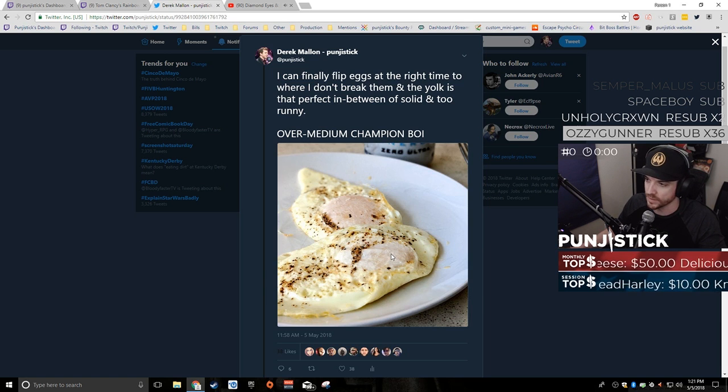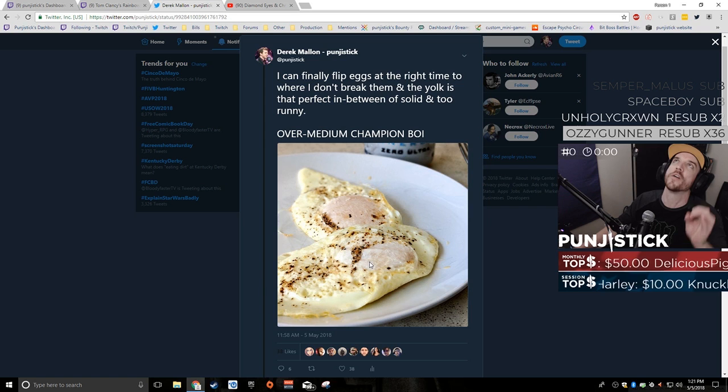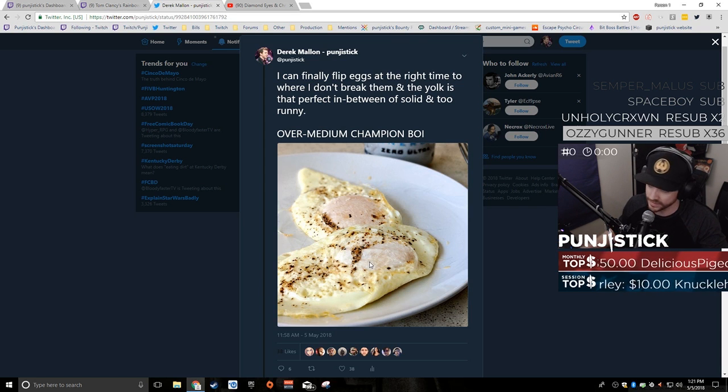It's perfect for dropped eggs on toast because it'll be runny enough, but not really perfect for sandwiches because it won't be that runny. It's perfect — absolutely perfect and delicious. The pepper makes it look less pretty, but it also just makes it cook amazingly.